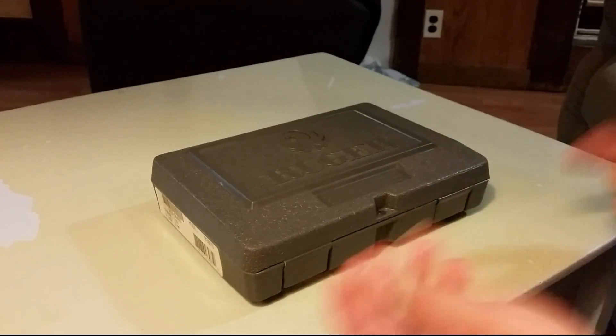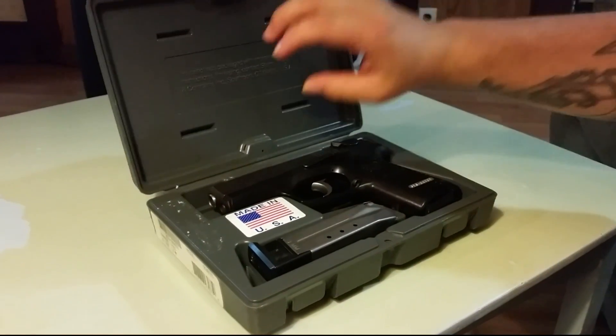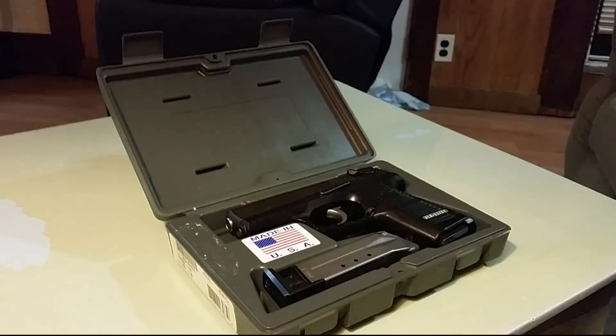With the newer models you get a lock and a speed loader included in the packaging.